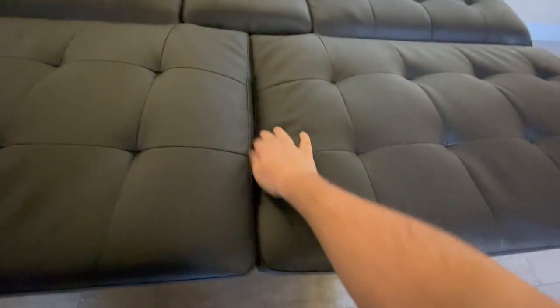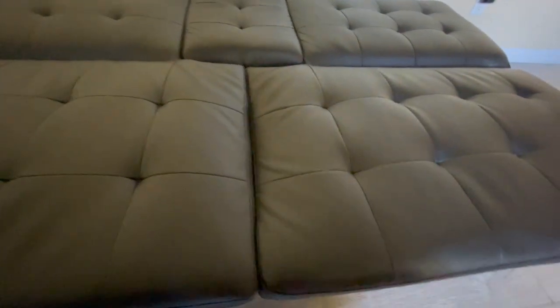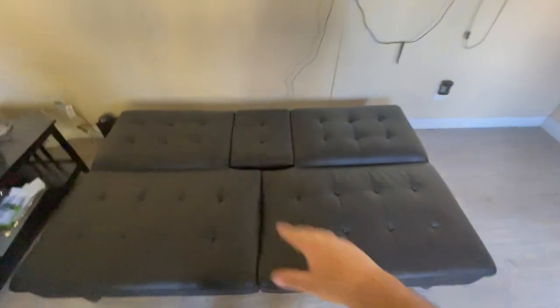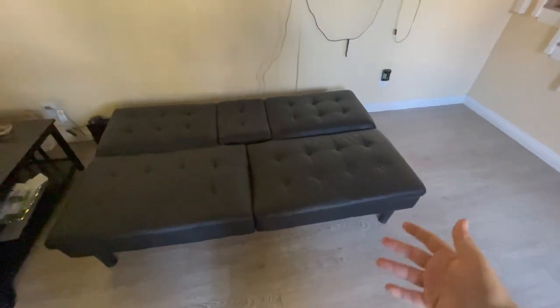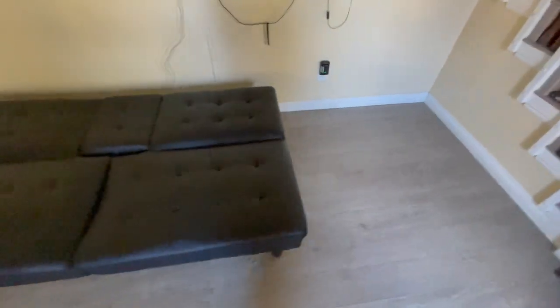You'll see this is the middle portion of the couch where a person in the middle sits, and as you can see it's already sinking in. When you sit on it you can really feel the unevenness of the area — it loses its firmness really, really fast.